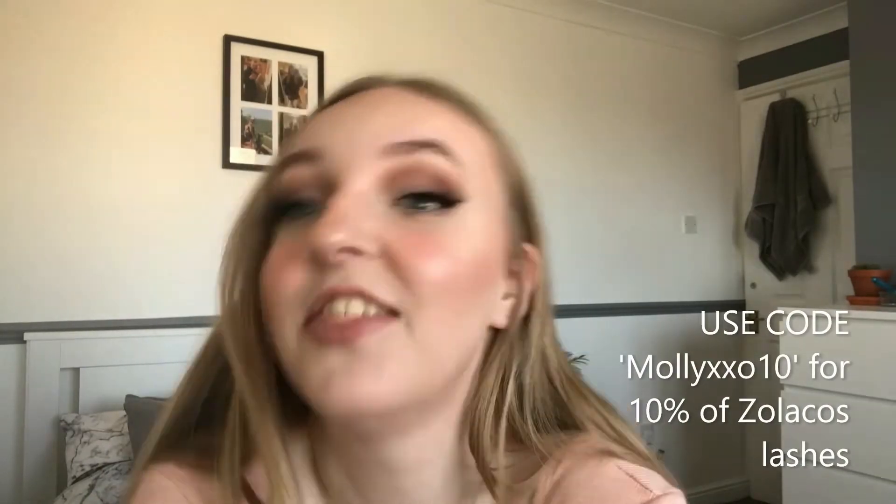If you're wondering what products I use on my face, how I did it, these lashes — I will leave a link below. It's just a full face of drugstore makeup featuring a small business called Zolacos. She sells lashes and I will leave all her details down below. You can use MOLLYXXO10 for 10% off your order.